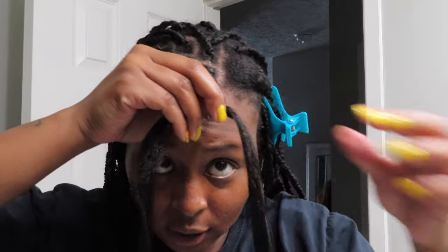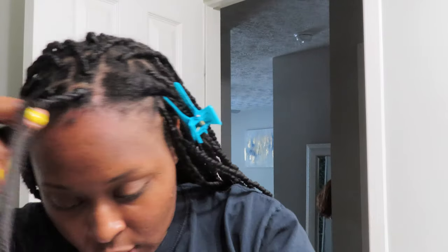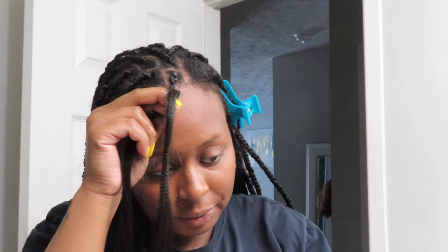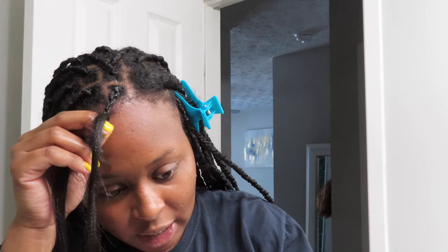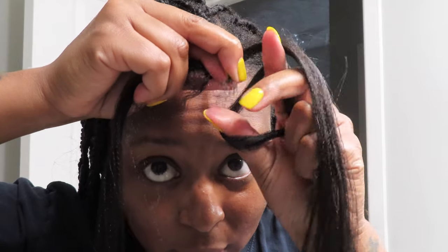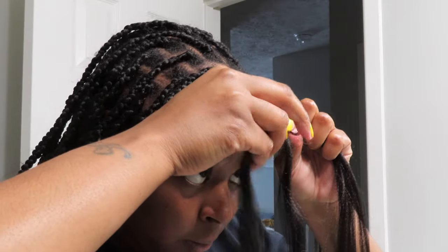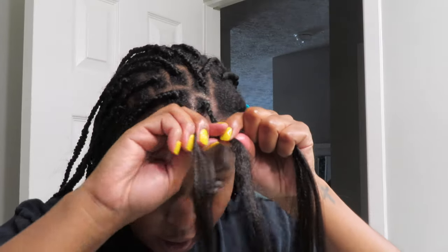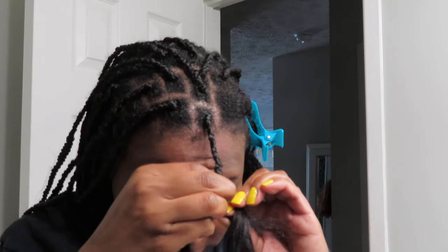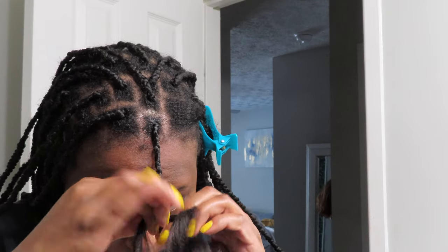I like to add the extension hair before my natural hair runs out. As you can see, I have two pieces of weave here along with my hair, and my hair is serving as the third strand. Now that I'm getting close to where my hair ends, I'm going to take another piece of hair. You can see I've got jam on my fingers — this is my real hair in the middle — and I'm going to continue to braid. You can add more jam as you go down so your hair blends in with your braid.